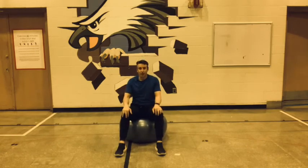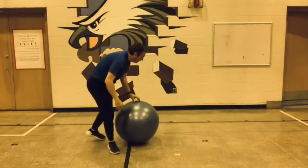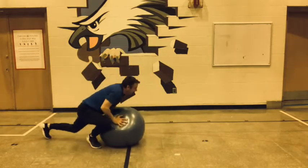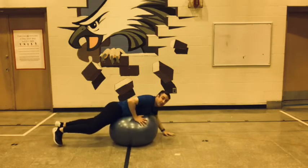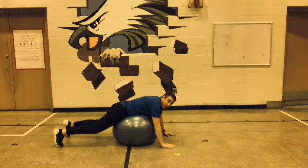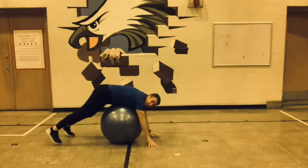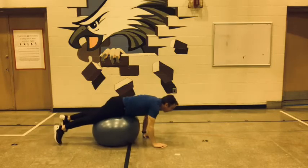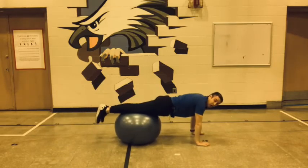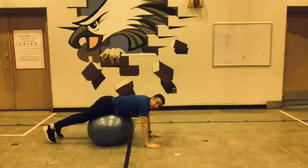For this one, we're going to be a little different than the one we did on our back. What we're going to do is have our stomach on the ball. So when we have our stomach on the ball, we lie on it like this. And what we're going to do is a simple walk out — we're just going to do 10.